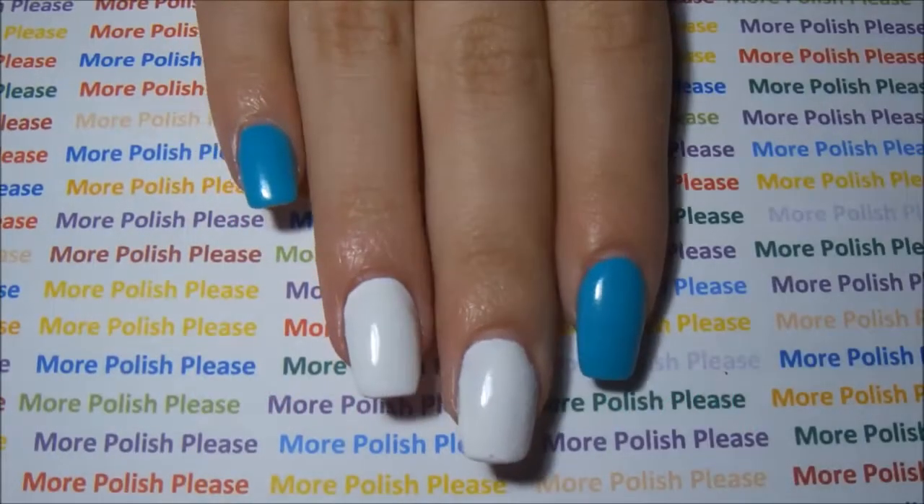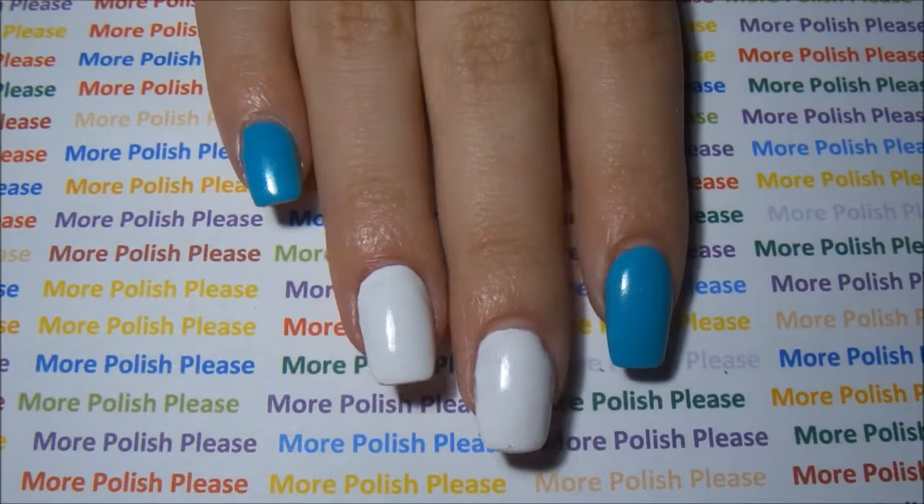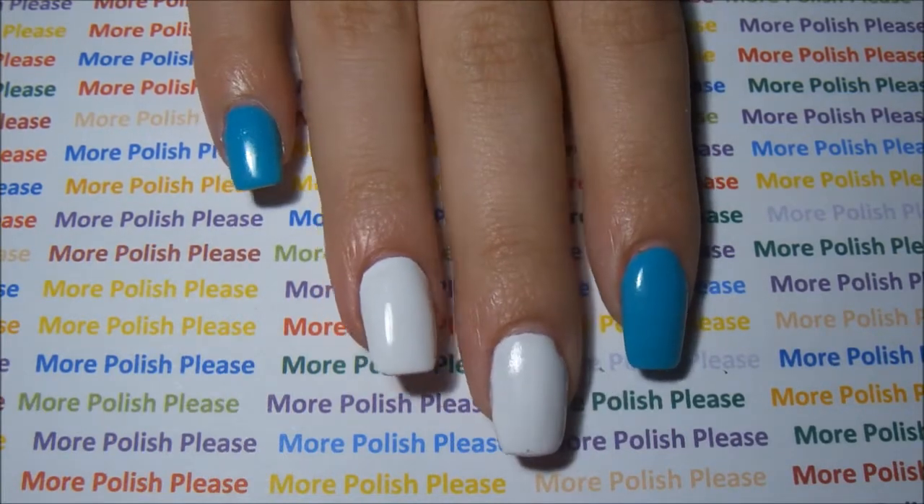After your base coat gets dry, paint all your nails with your blue polish except for your ring finger and your middle finger. Paint your middle finger and your ring finger with your white polish.